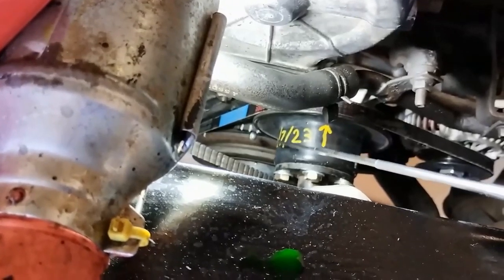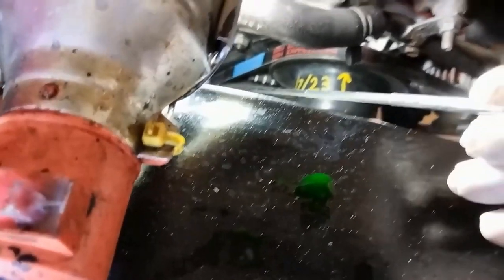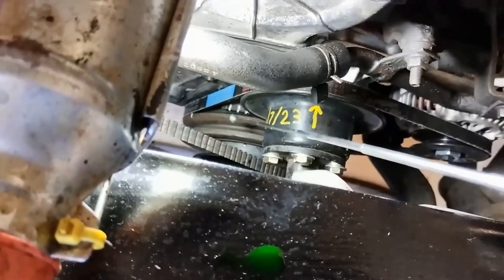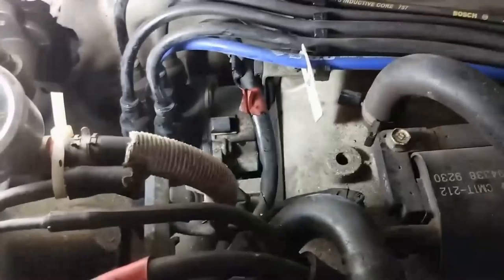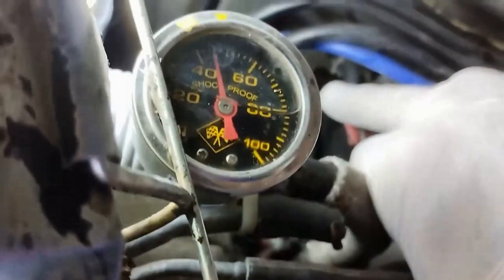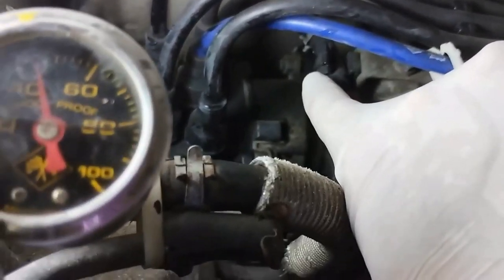There are two marks down here - you might be able to see one, two, three - and there's the mark on the pulley. This will turn around and line up. I'm probably going to line it up with the middle mark there. To time it, or to get that mark to walk forward or back on those timing marks, we have to undo that nut there.